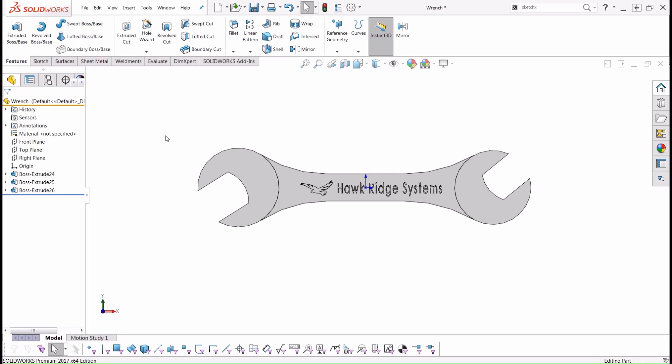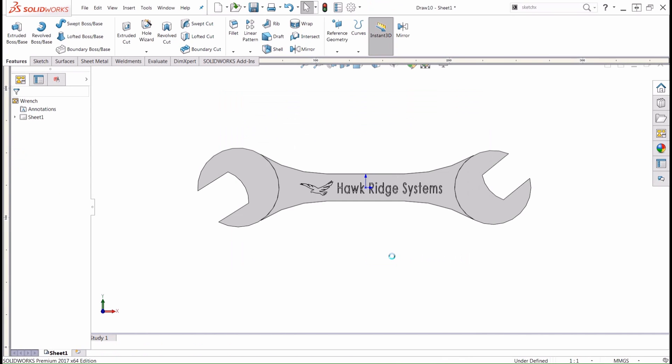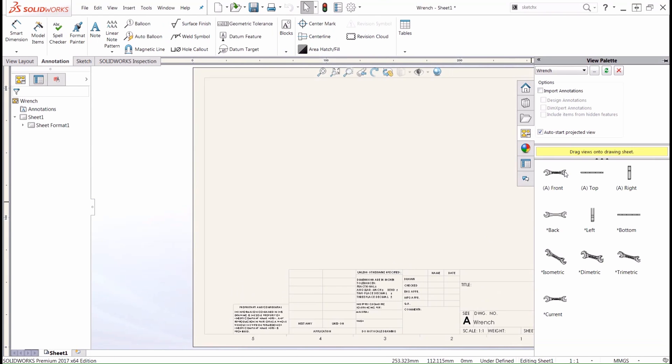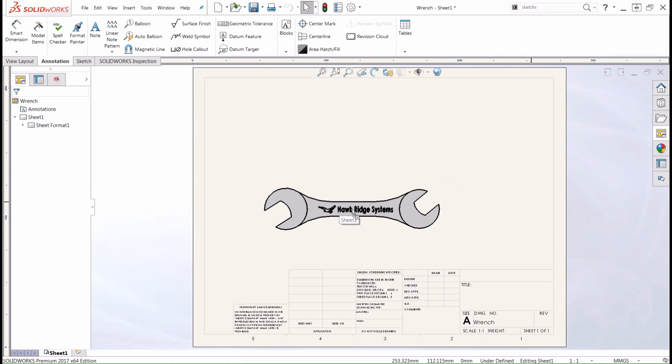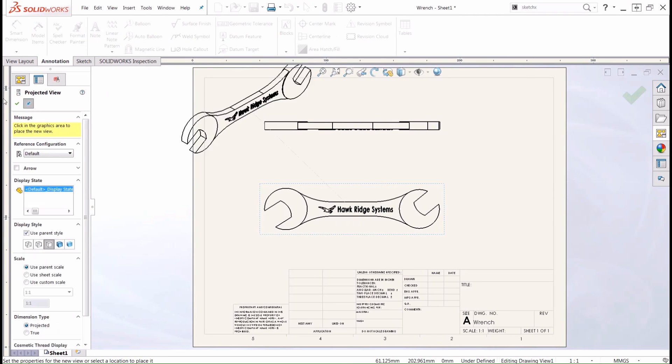The example we're going to be using for this tutorial will be this wrench that I created a little bit ago. Once you're happy with how the part looks, we can jump in and create a quick drawing of this piece. We'll go up to the top menu bar, choose Make Drawing from Part or Assembly, and I'm going to choose our A-size template, which should correlate out to an 8x11 sheet of paper when we go ahead and print. Once we create this drawing, we'll drag whatever views we need into our drawing sheet — I'll just drag a front and a top view, and we'll push OK.